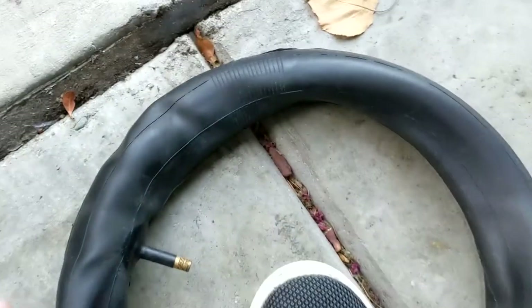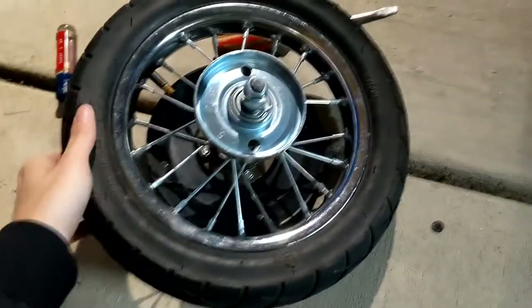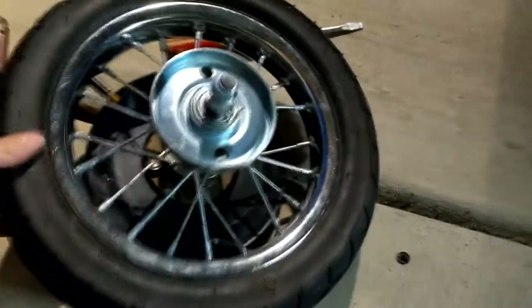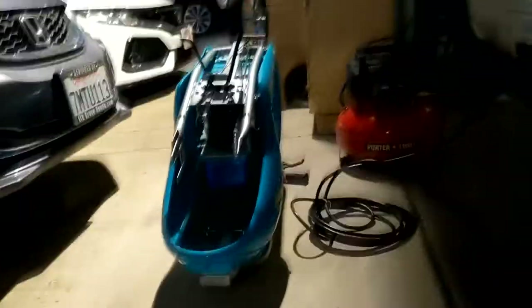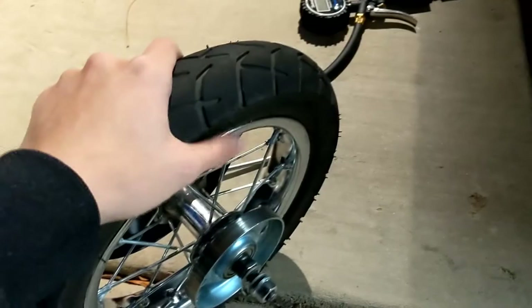I failed to patch it up, but I went out and bought a new inner tube. It's nice and solid now. I'm going to put it back on and take it for a test ride.